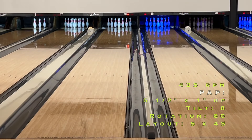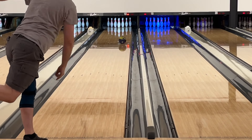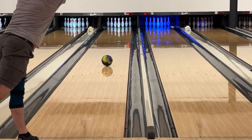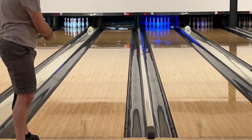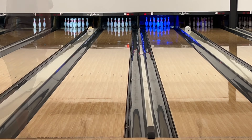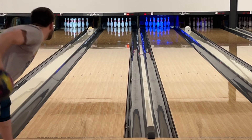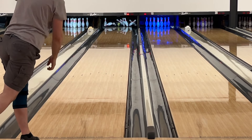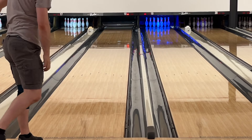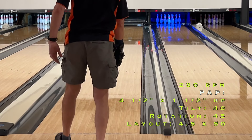For Tyler, the overall story is not really different: it's a pretty strong ball with good mid-lane read and decent pop for a heavy rolling ball. It's definitely too strong for this house pattern. The best look is near the fourth arrow, keeping the break point just off the heavy outside friction. This allows the Sublime Focus to store the appropriate amount of energy to hit well.